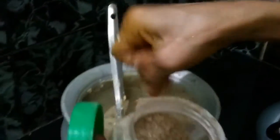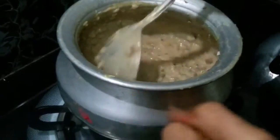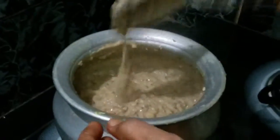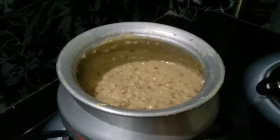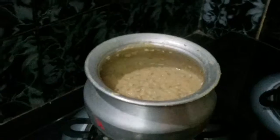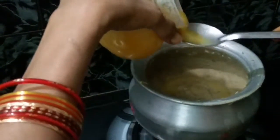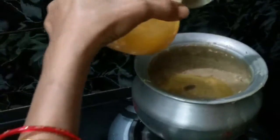I will put powder in a mix. I started to mix it up with 5 seeds. I will put it in the mix. I will add a little bit to make a bond.